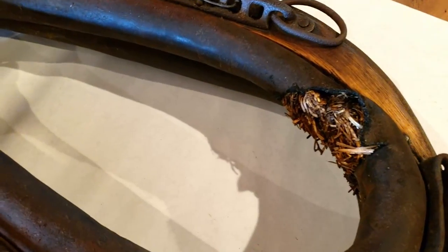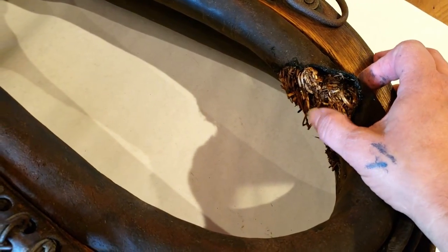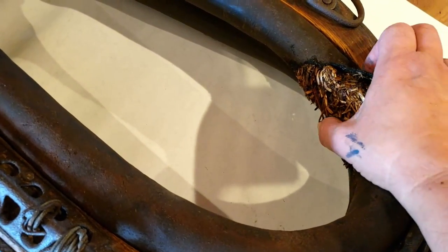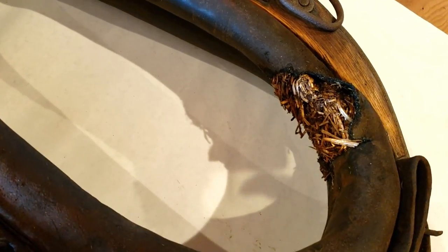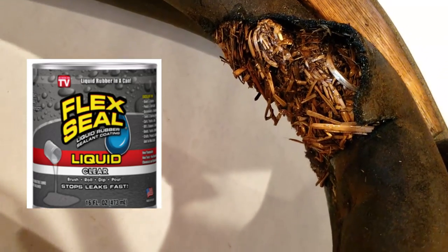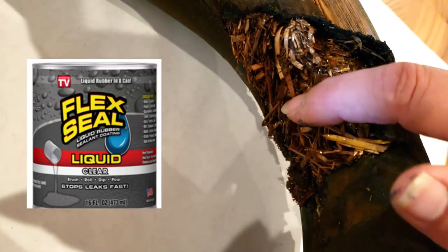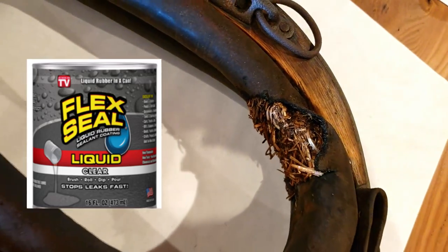I definitely wanted to keep the original leather, including that broken piece where the straw was coming out. But I didn't want it to make a mess with all that loose straw, so I put on some flex seal — it's keeping it in place and you can't even tell.